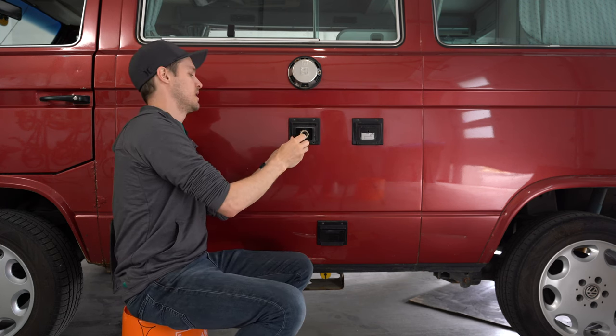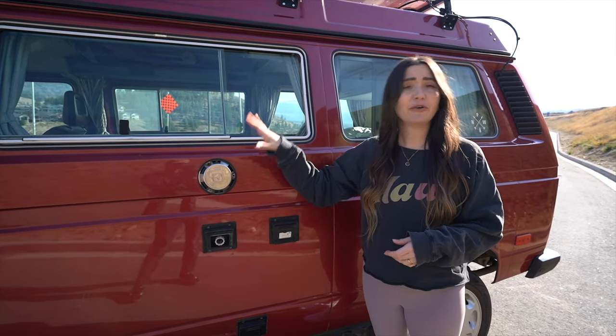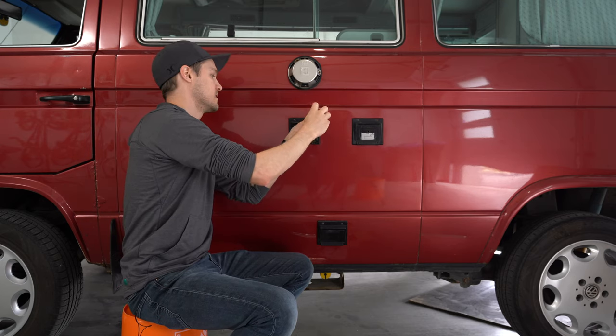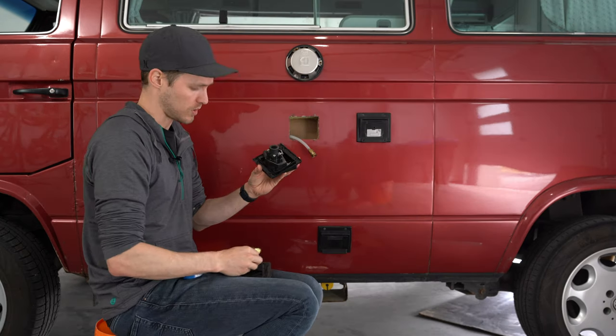The reason we're replacing these is because they are 35 years old and in pretty rough shape. Some kind people over at Go Westie happened to see our latest van tour video, saw the rough shape our boxes are in — like missing lids — and decided to send us a set of their new hookup boxes.